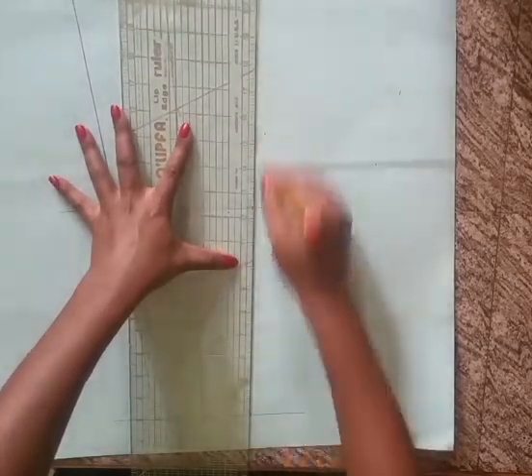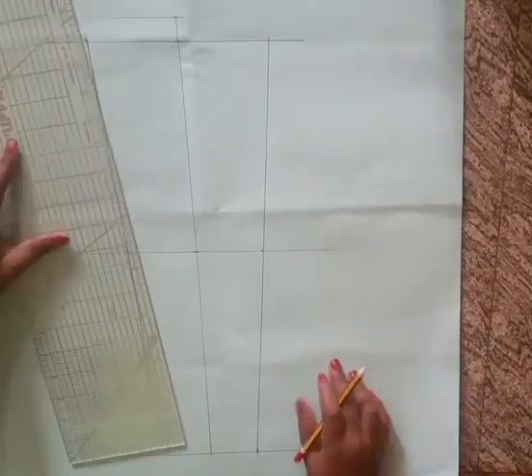Extend this line by the overarm length — that is the total sleeve length.